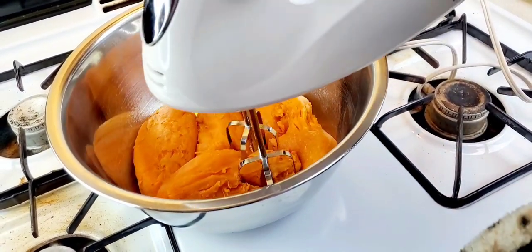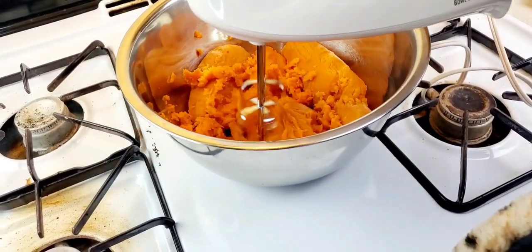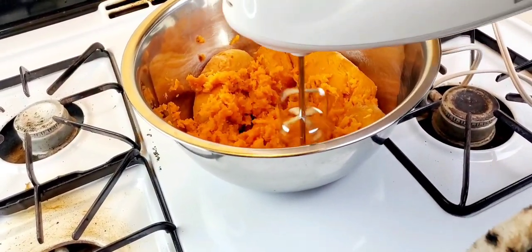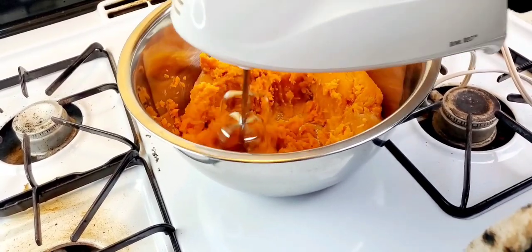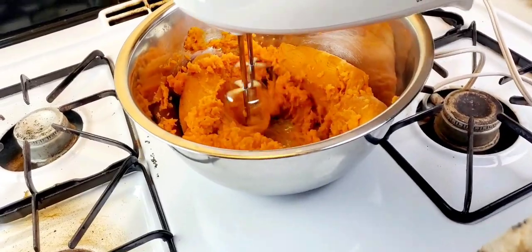I'm going to mix these first with my hand mixer. I bake these at 400, covered, for two hours. Let me get these mixed and I'll be back.